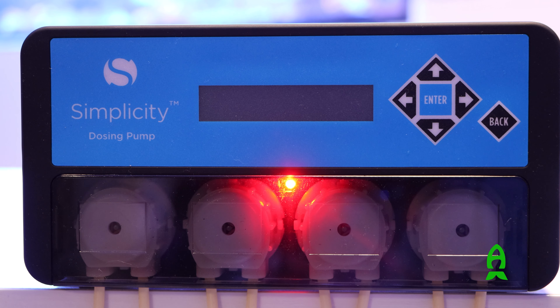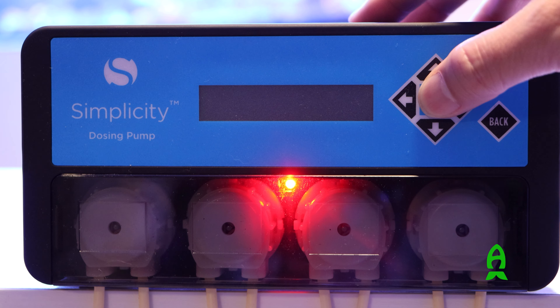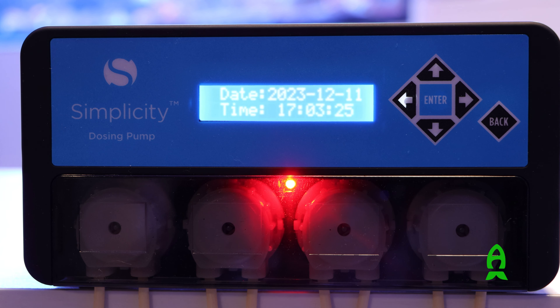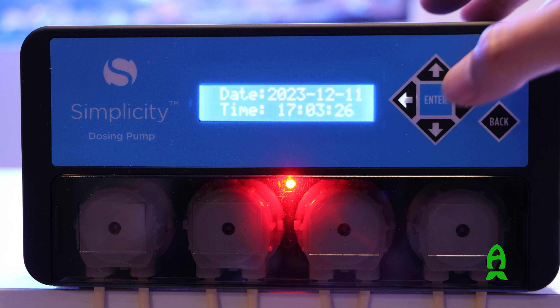Now let's install and run this unit. Keep in mind that this is not a smart unit and doesn't have app control, but it is extremely simple to set up. Using the onboard controller, it becomes a set-it-and-forget-it unit.